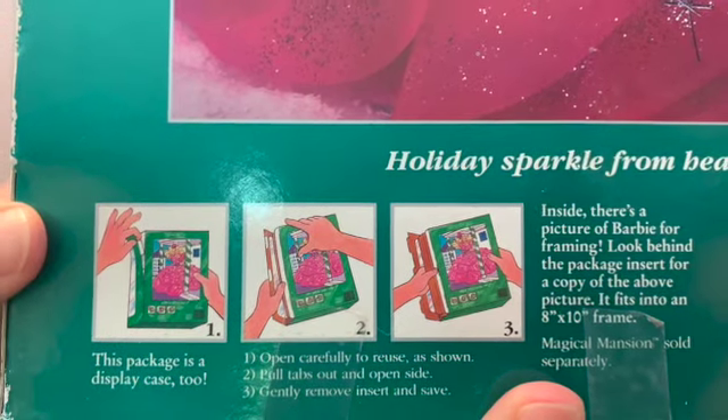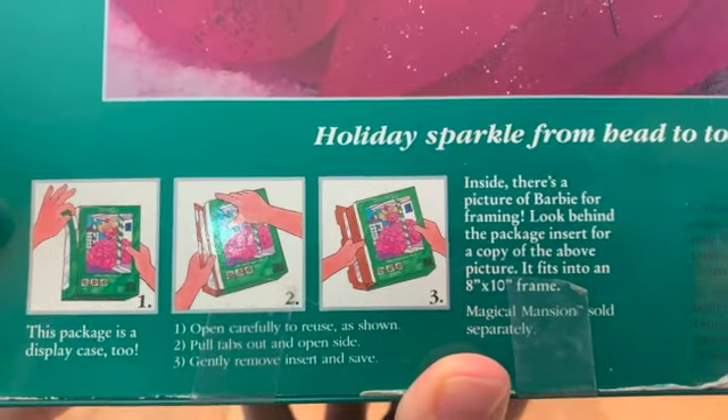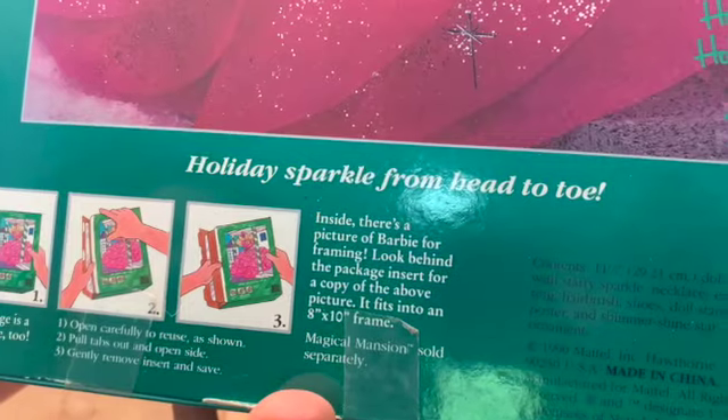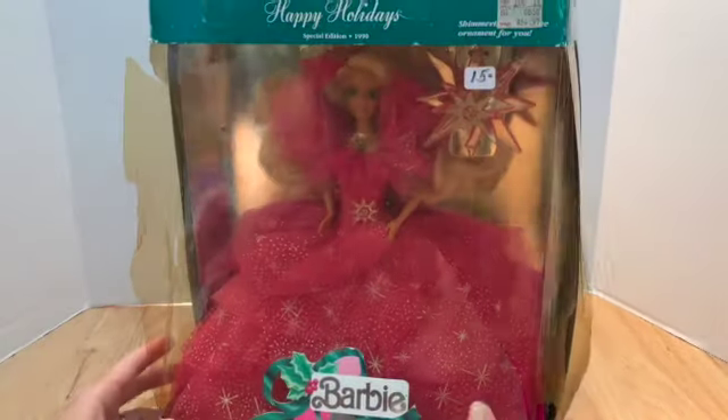Oh wait, before we do, let's go back here where it says how to open it. This package is a display case — open carefully to reuse as shown. Pull tabs out and open side, gently remove insert. Inside there's a picture of Barbie for framing — look behind the package insert for a copy that fits into an 8x10 frame. Okay — oh, magical mansion sold separately! I didn't know, I thought the magical mansion was inside this box.